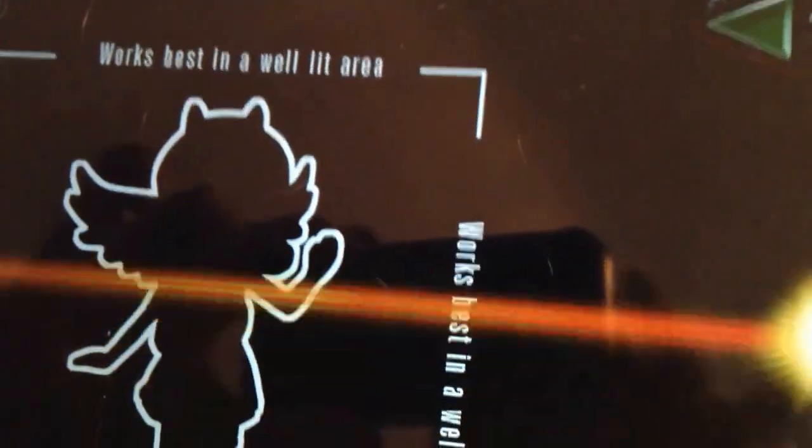I don't know. If anybody knows how to get this to work so I can scan the toys, please let me know. But that is the doll I got, and here is the pony. I guess I'm happy with them, even if the game won't work.